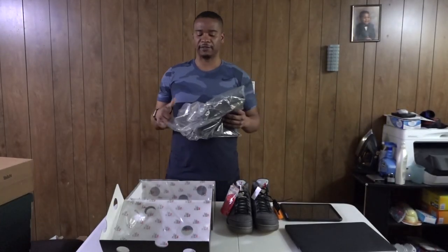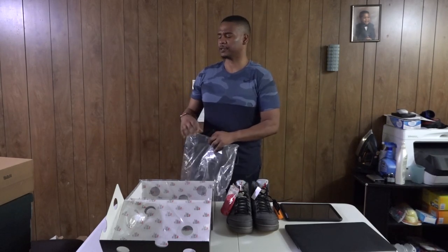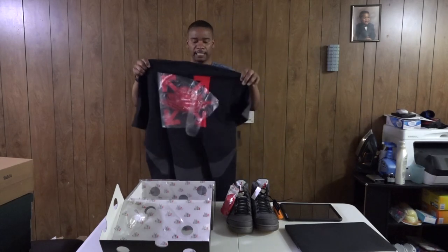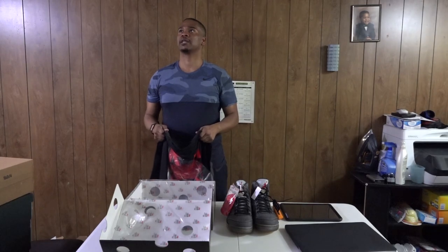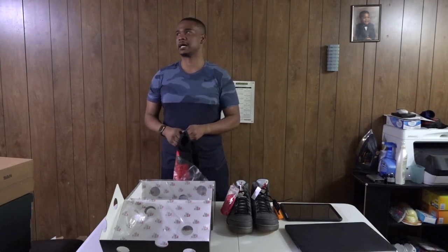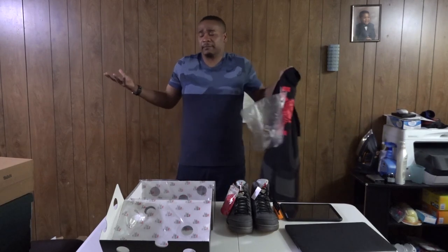You have different apparel options — a jacket, a hoodie, the shirt here, and some pants you can get too. Personally, I don't find it attractive for a person to dress up in the whole matching shebang all the time. That's just not me — people can easily disagree.